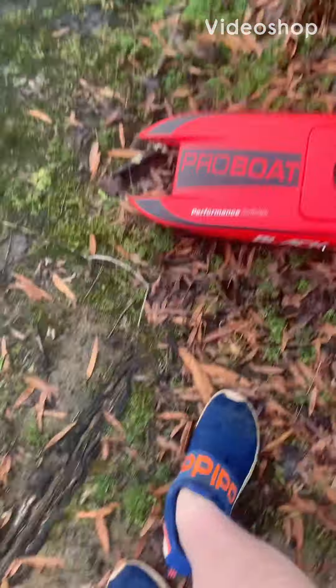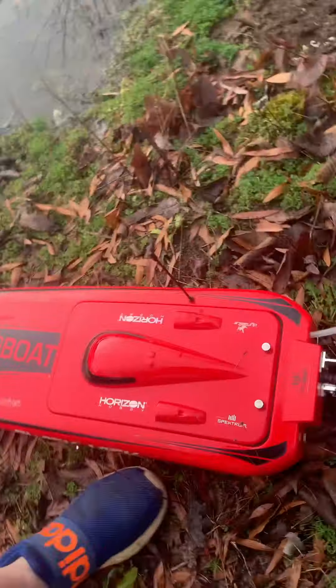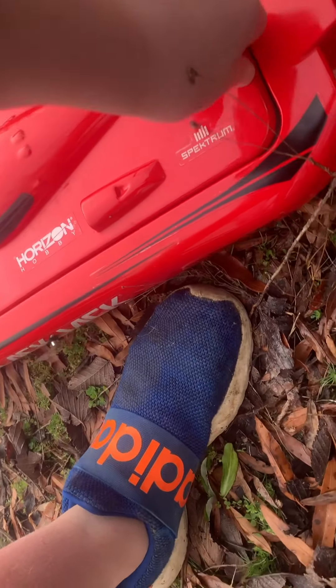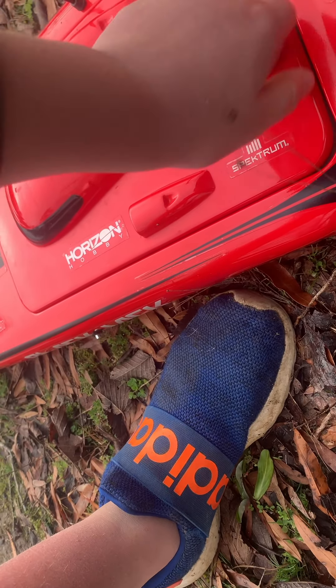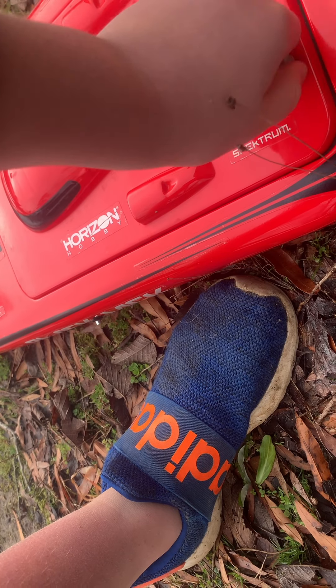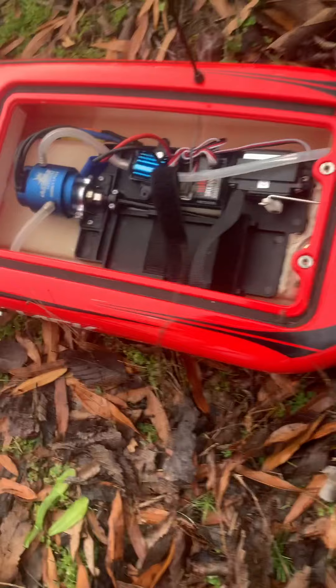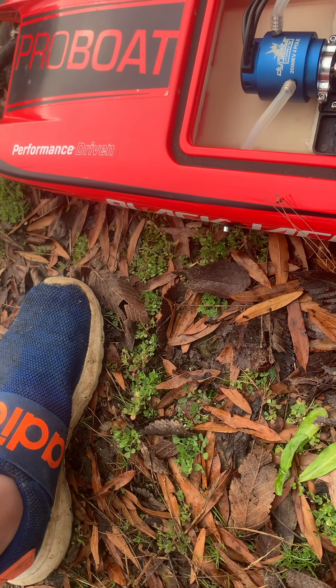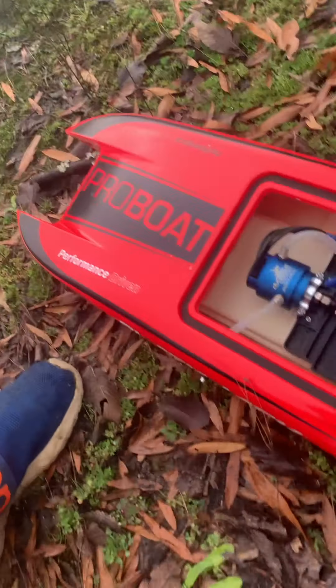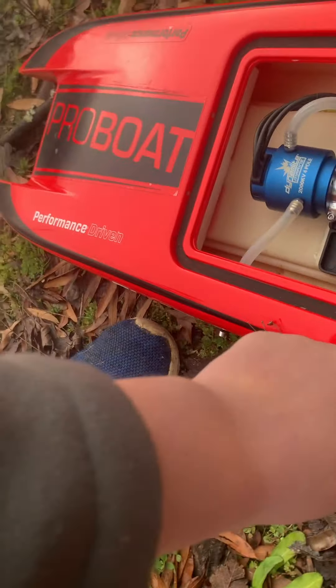Hey guys, it's a chilly morning here in Virginia. I'm going to show y'all my Blackjack 24-inch complaint. The worst part that I've had with it is if it flips over, you gotta go way out there in the pond to get it.